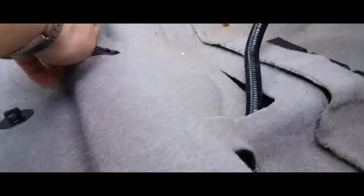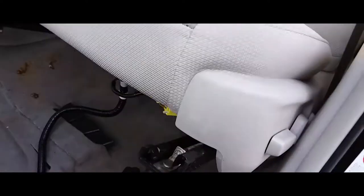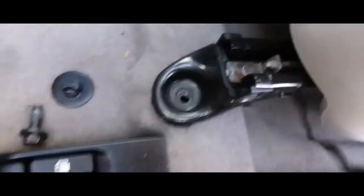Now what we're gonna do is remove these screws from here — I can access the back ones too. Now we're gonna position our seat in place. These front ones have these little pins in here so you can make sure that you latch it into its hole right there.